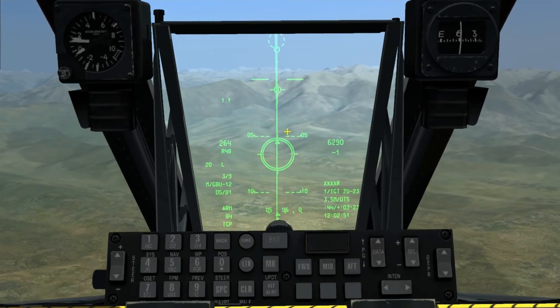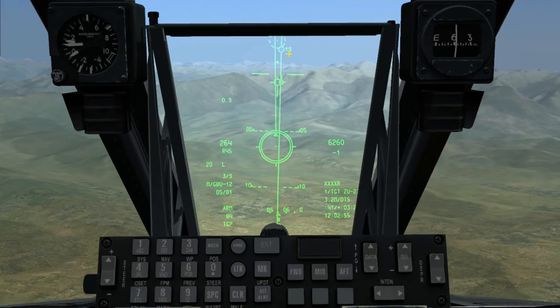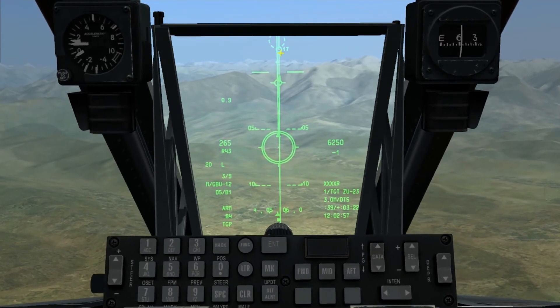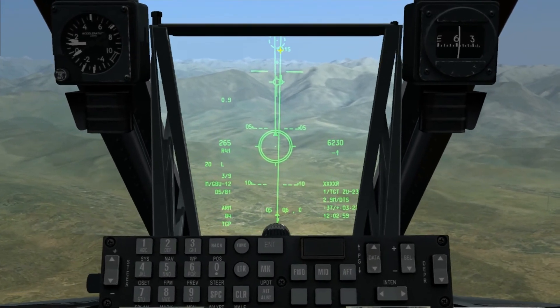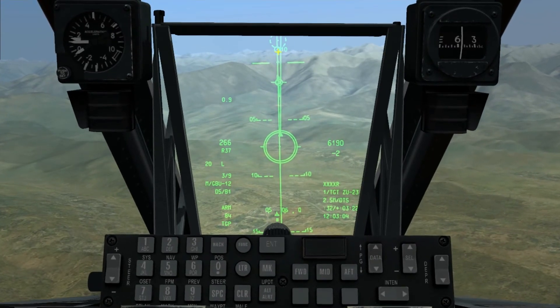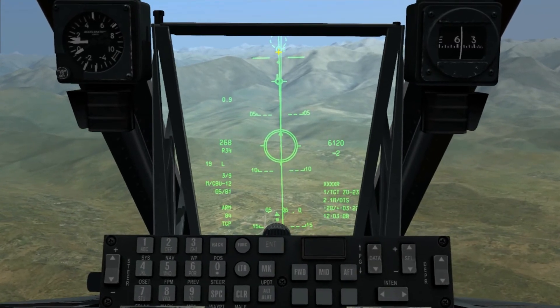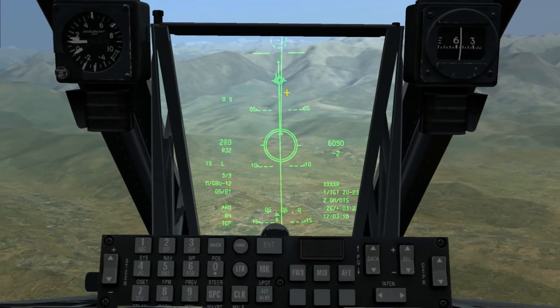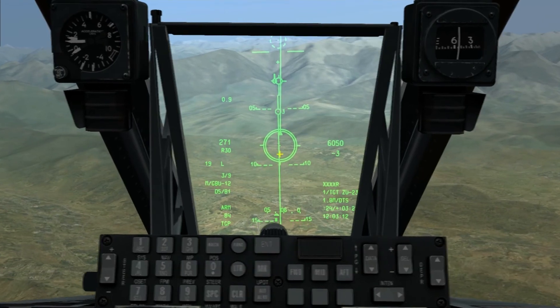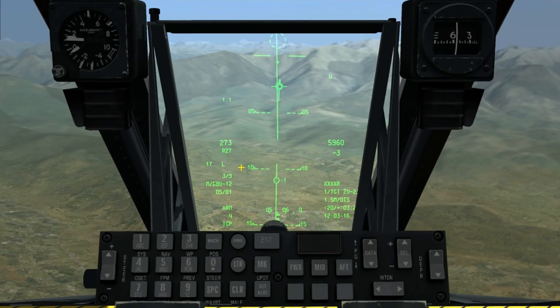We fly this until the bomb's ready to release. A number up here gives us time till release. So when it gets to 10 seconds, we hold the weapons release button. You can see it's 11, 10 — so now we hold the weapons release button. You see it slides down, and when it slides through here it will release itself, and it will flash to represent that it's released.